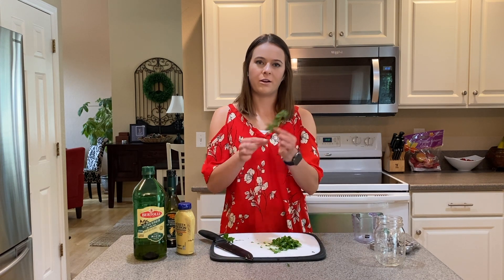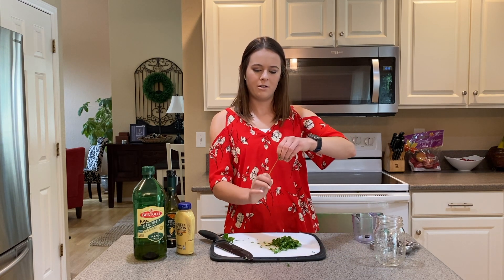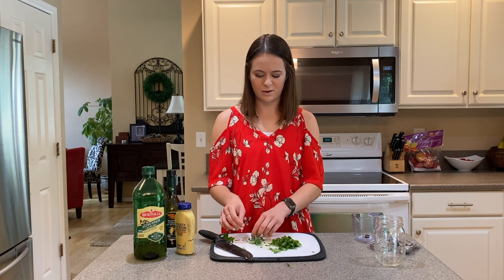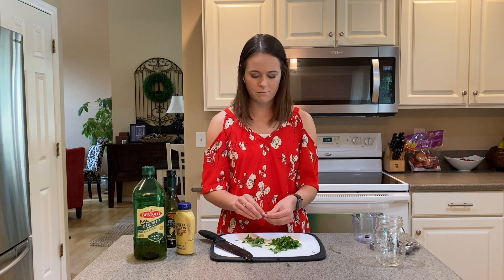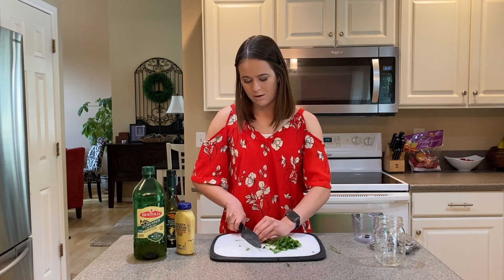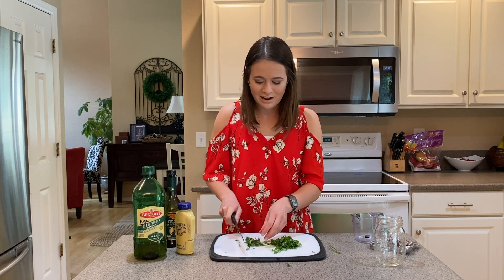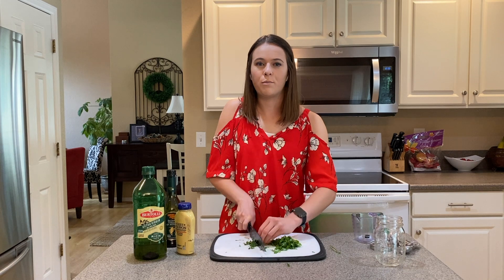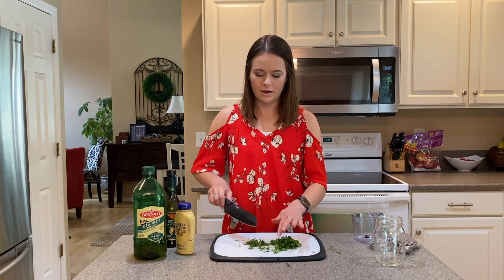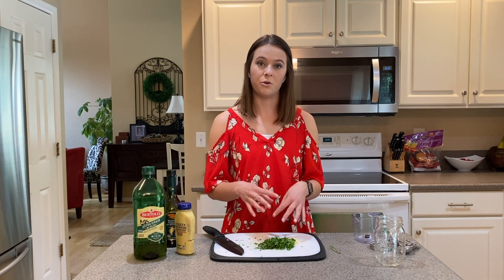Then with the oregano — any kind of herb that grows on a stem: if you hold it at the top and grab lightly with your fingers and pull down, that's a great way to separate the leaves quickly from the stem. You don't want the stem because it's really thick and not fun to eat. All together I'm probably going to have about three tablespoons of fresh herbs chopped up, using the same rocking motion. You can also use dried herbs — it's not always possible to have fresh herbs, especially in winter. Just know that dried herbs are more potent, so use less — about one tablespoon total of dried herbs instead of three tablespoons fresh.